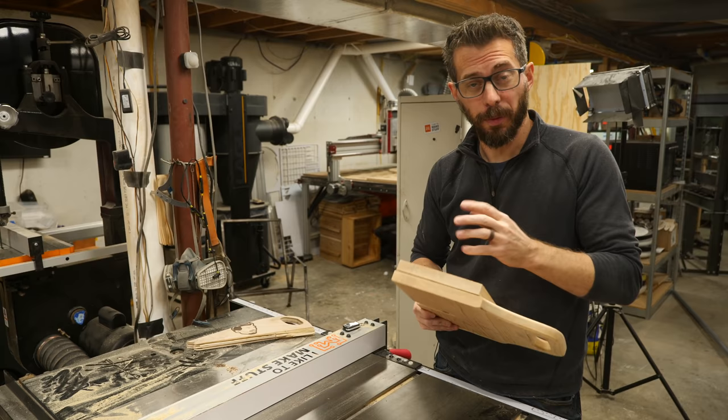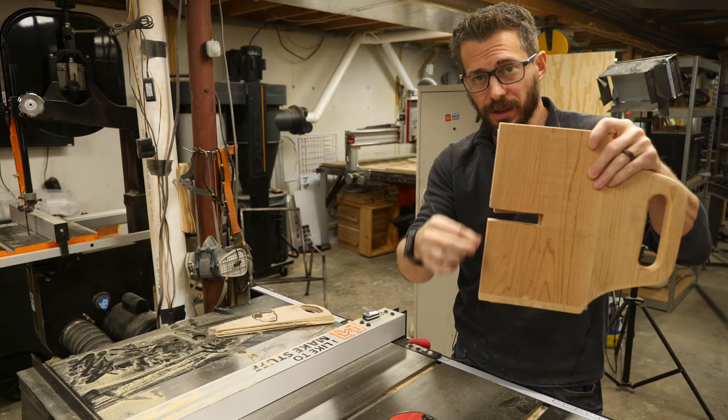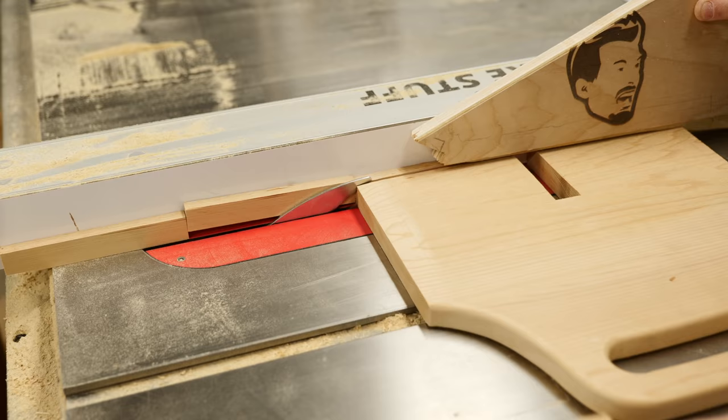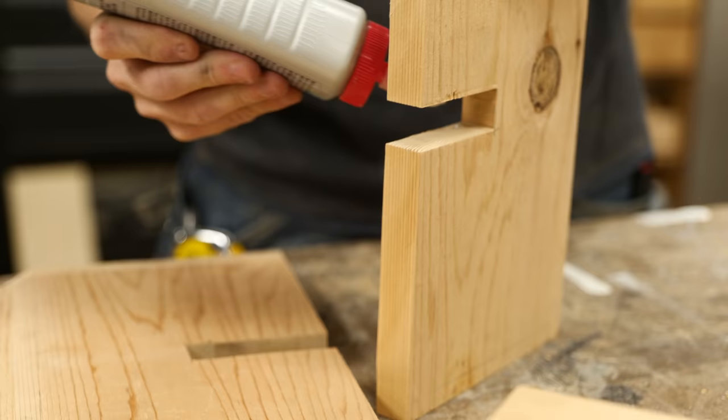I've got all these pieces good to go and they're ready to glue up, except there's no place for a bottom to go in the bottom of this toolbox. So I'm going to take these two center pieces and cut off just a little bit so I can recess a piece of plywood in the bottom, and then I'll go back and put a rabbet in the rest of the pieces.